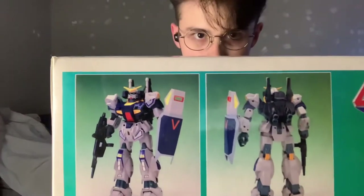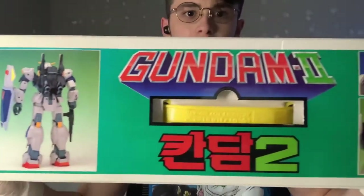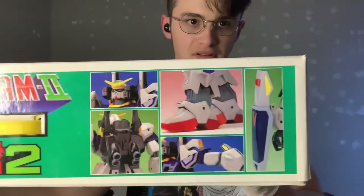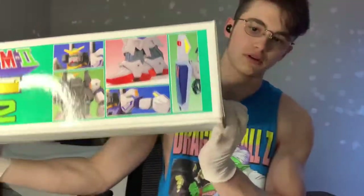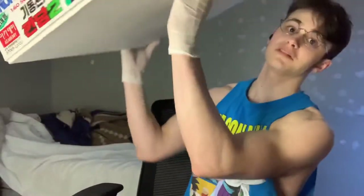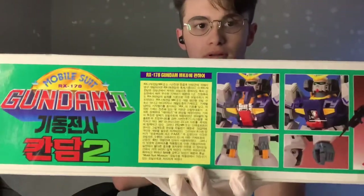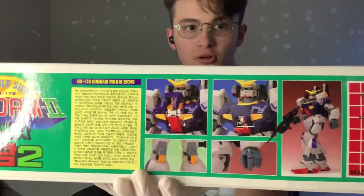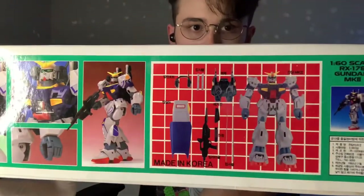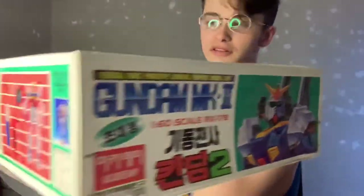Look at it this way — you can see an image of the product. And I'm pretty sure that's in Korean, not Japanese, because this is made in Korea. This box is huge. It features an opening cockpit, articulated hands, a nice pose, and all of the accessories.